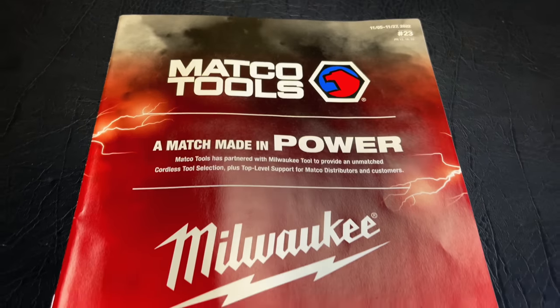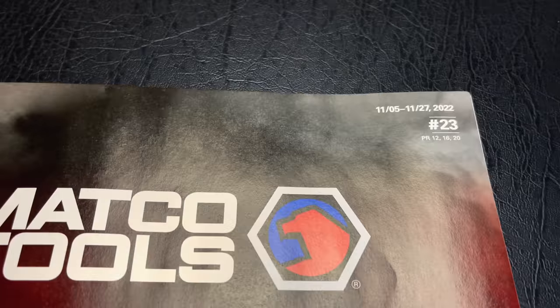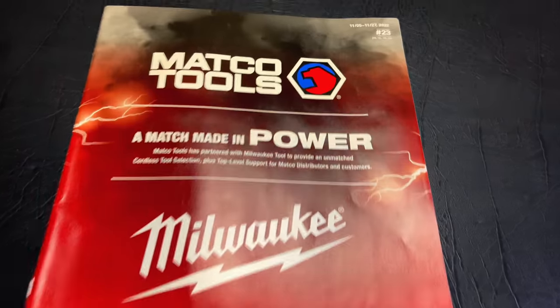What's up guys? We are back with another Matco Tools Flyer. This is number 23, November the 5th through November 27th, 2022. Let's get into it.